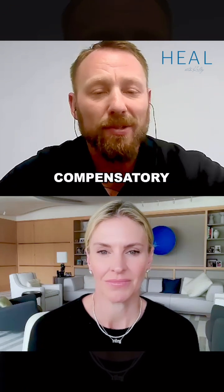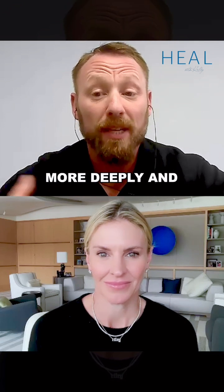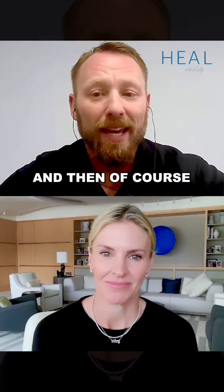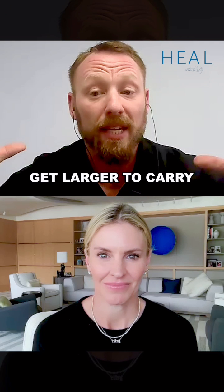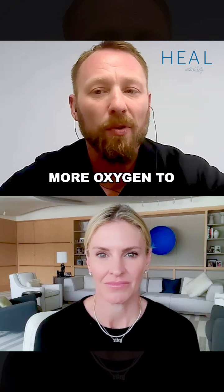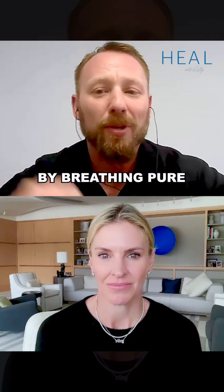So we have all these compensatory changes that naturally happen. You start breathing more deeply and more quickly. The membrane of your lung actually thins out to allow more oxygen to pass through. And then you have what's called vasodilation, which is your blood vessels get larger to carry more blood. All of these physiological changes that allow more oxygen to get through — we effectively hijack them by breathing pure oxygen.